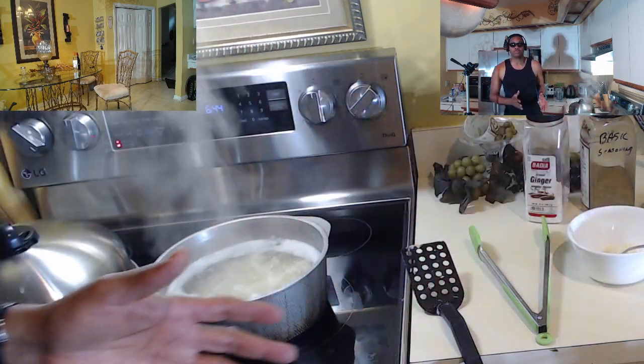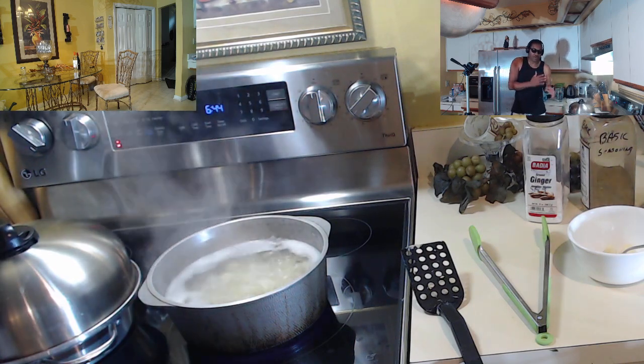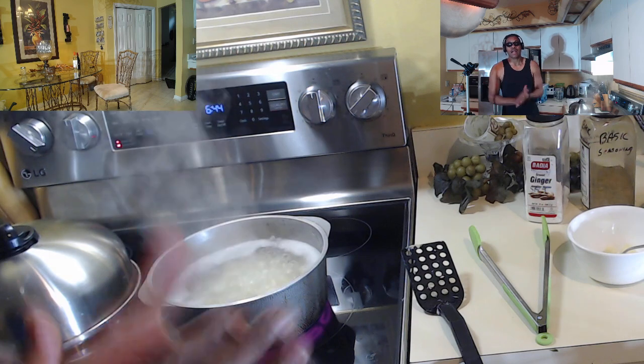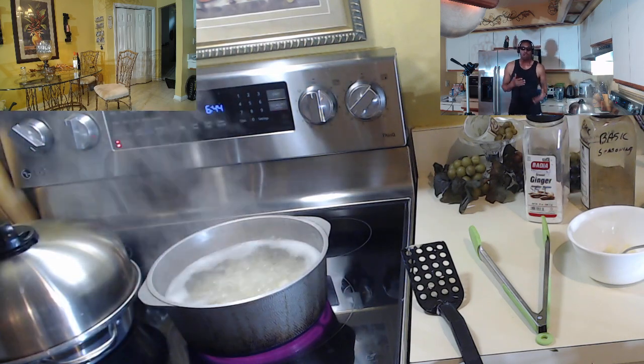With the potatoes for the salmon croquettes, I'm actually going to chop them up and kind of mince them when I mix them in with the salmon and all the other ingredients tomorrow. You've got to come out with your boy and hang out with him tomorrow to see what he's going to do with the salmon croquettes.